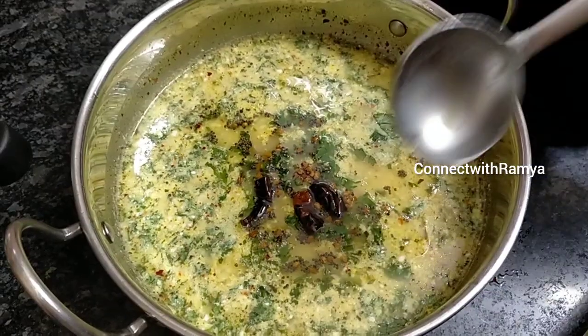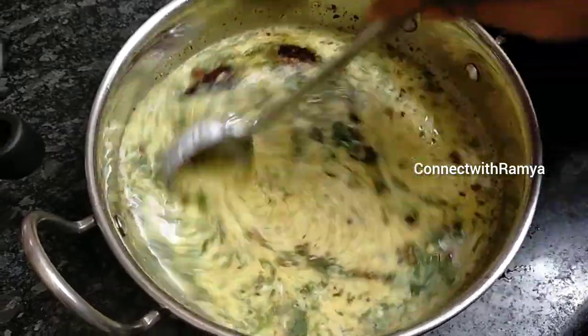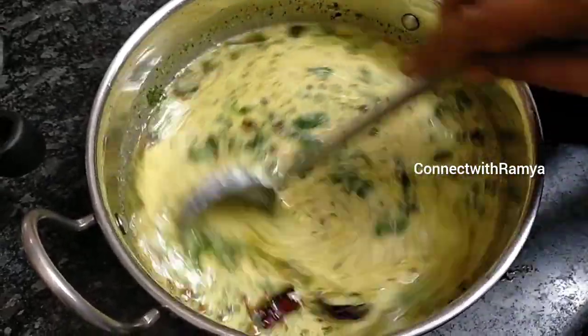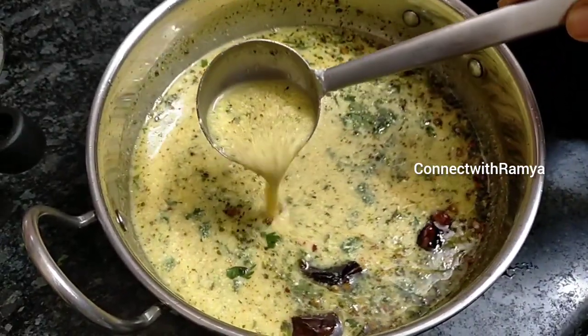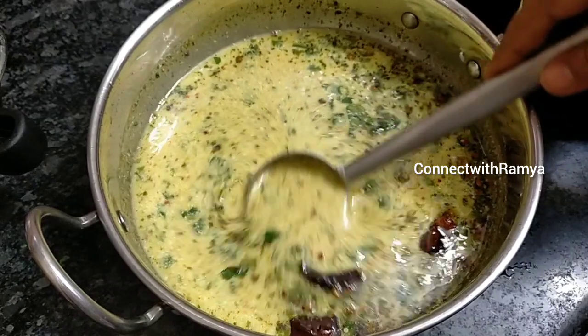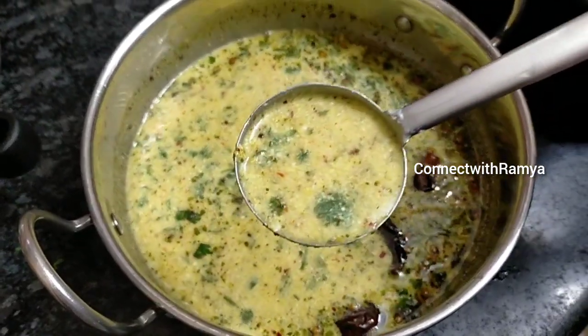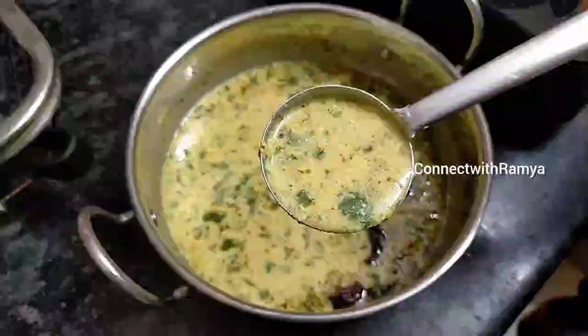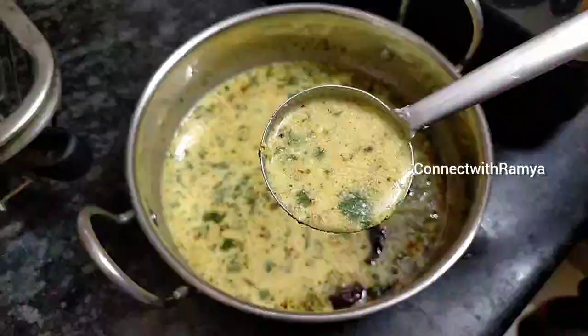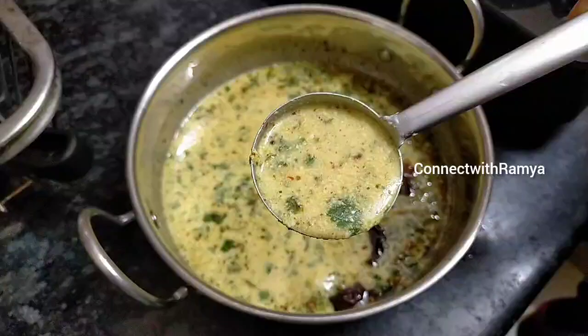Let's finish on the smash. Waltersabi, 1 teaspoon of Thangai. 1 teaspoon of thangai. Thank you.